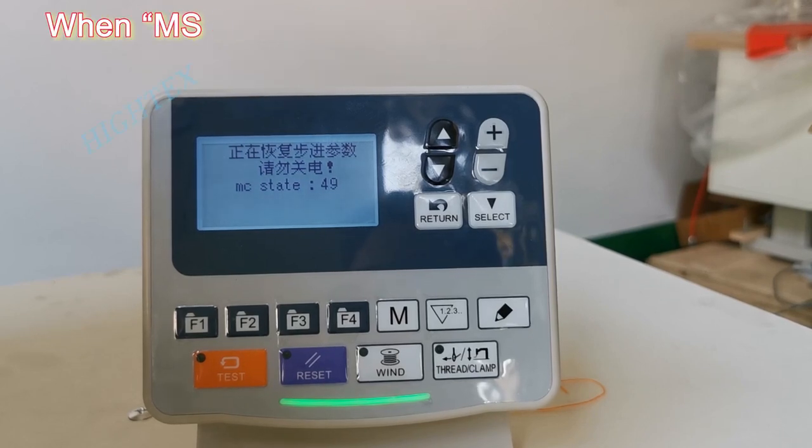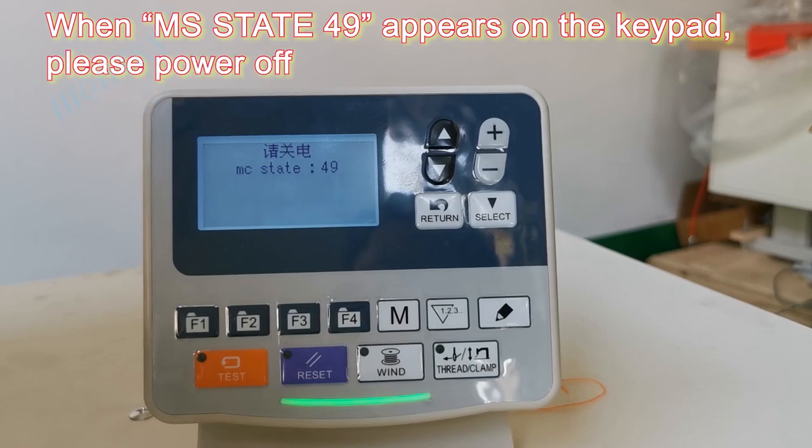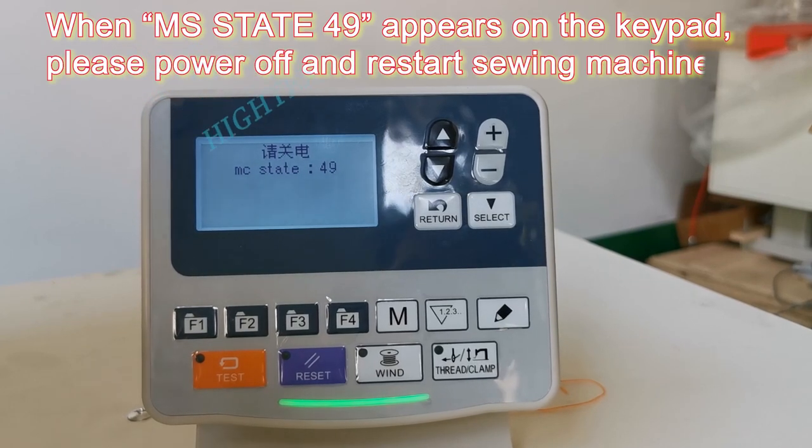When MS-Dead 49 appears on the keypad, please power off and restart the sewing machine.